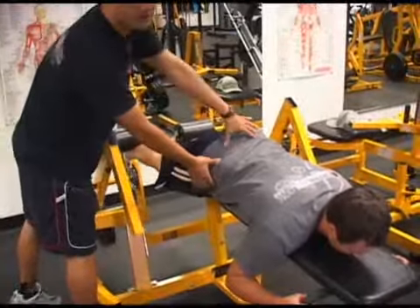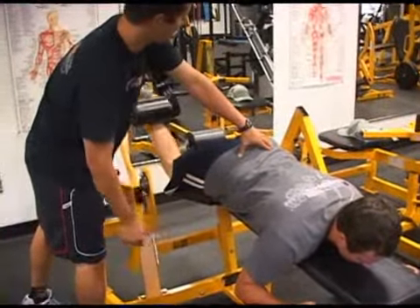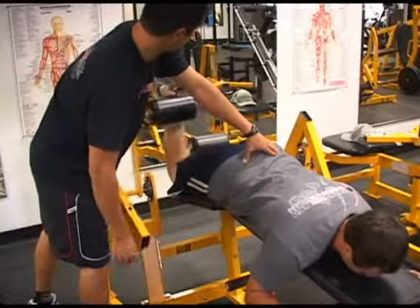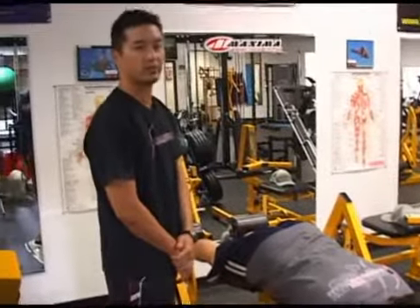You're going to use your abs to keep your pelvis totally stationary — you don't want your pelvis rotating. Keep all of your body relaxed except for the muscles that you're using. And that's how you perform a single leg hamstring curl.